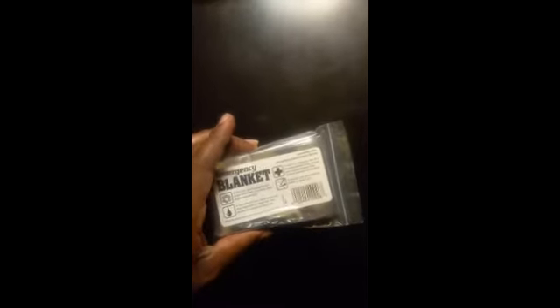Let me go ahead and empty this out and see what's in it. By the way, it came in a pretty nice small orange bag — highly visible — so it can also help signal for help if you're in a disaster situation.